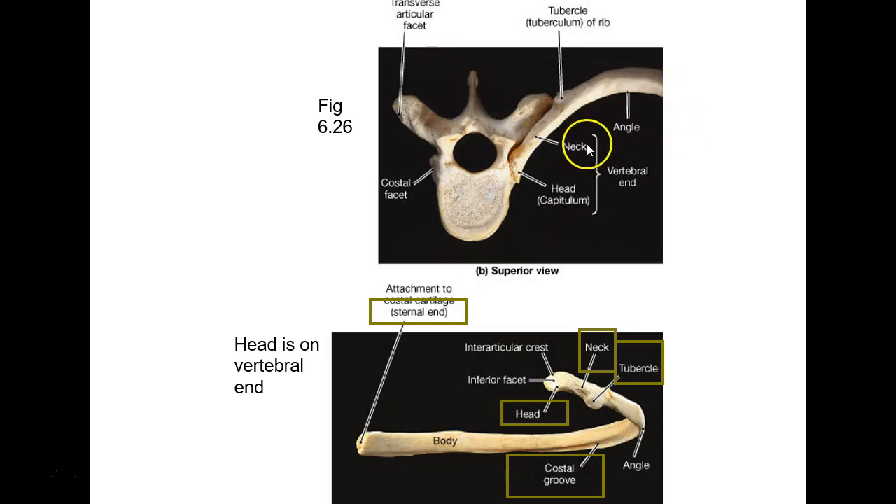This is showing you that on a thoracic vertebra, you're rubbing a demi-facet here — superior demi-facet — then rubbing a transverse costal facet here, and the rib is going all the way around to hook to the sternum.